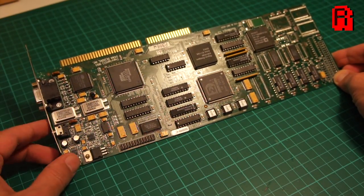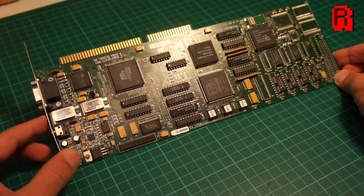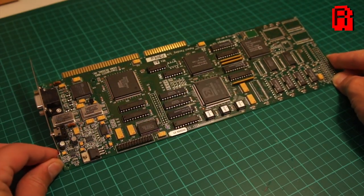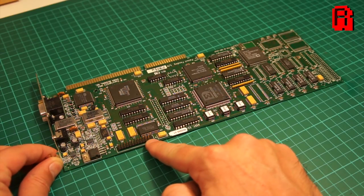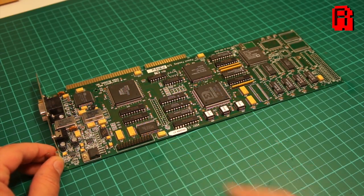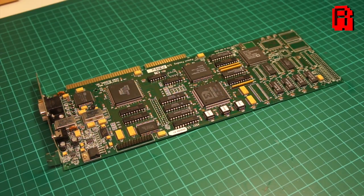Let's take a closer look at the card. Rear ports are a VGA output port and a 3.5mm audio jack, because not only is this an MPEG decoder card, it has a full-blown sound card built into it. The pins at the bottom of the card are called the feature connector.